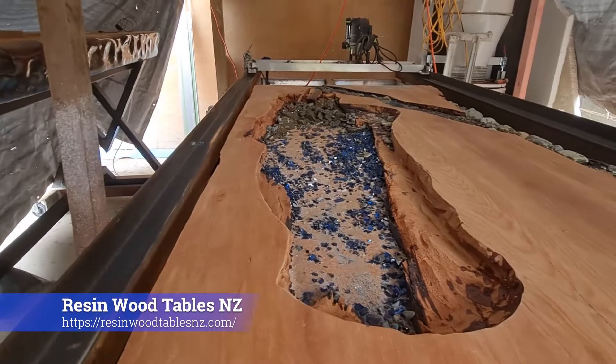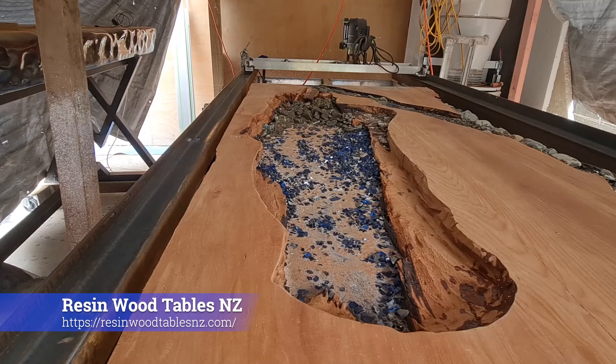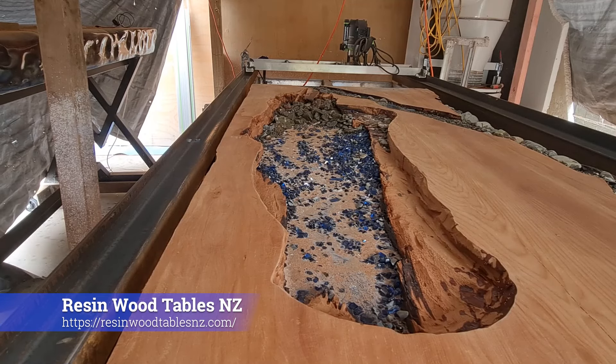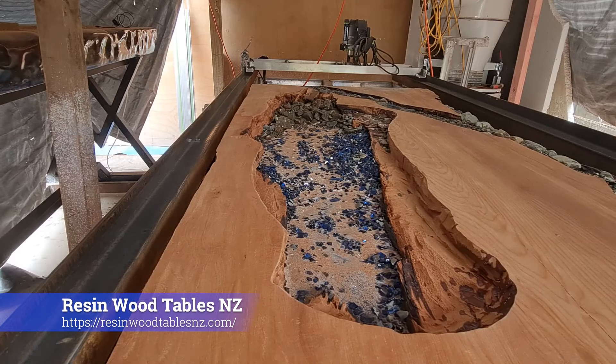Okay guys, Blue Mountain Lodge project — just going to fill up part of the lake now with some cobalt blue glass, and then yeah, we'll be looking good.